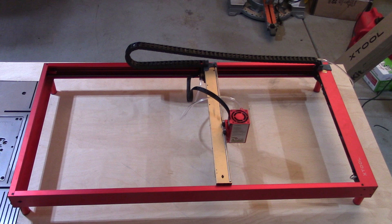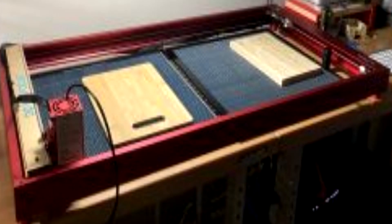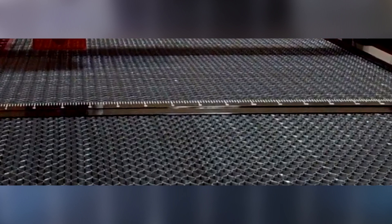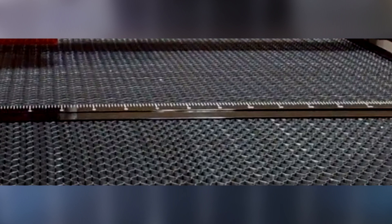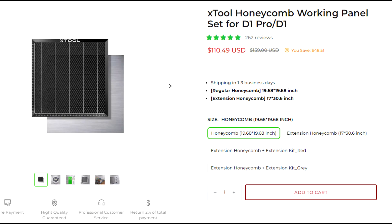After installing extension rails onto my Xtool laser, I knew I needed a larger honeycomb. I looked at Xtool, but they only offered the smaller size. I already had one, and I could have bought another and placed them next to each other in my cutting bed. But then in the middle of my cutting area, I would have the joint of my two honeycombs, and I didn't want the uneven surface of that joint.